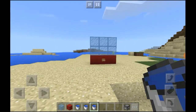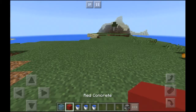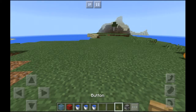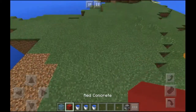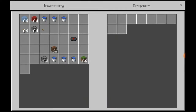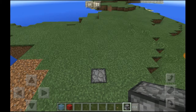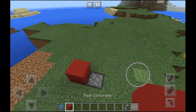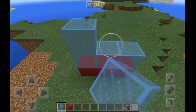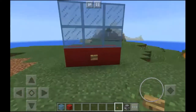To make it, you will need white and blue stained glass, red concrete, a few water buckets, a dropper, and a button. Let's start: put the dropper in the ground and put as many water buckets as you want in it. Then cover it with red concrete, or whatever you want, then put the glass on it, then a button.